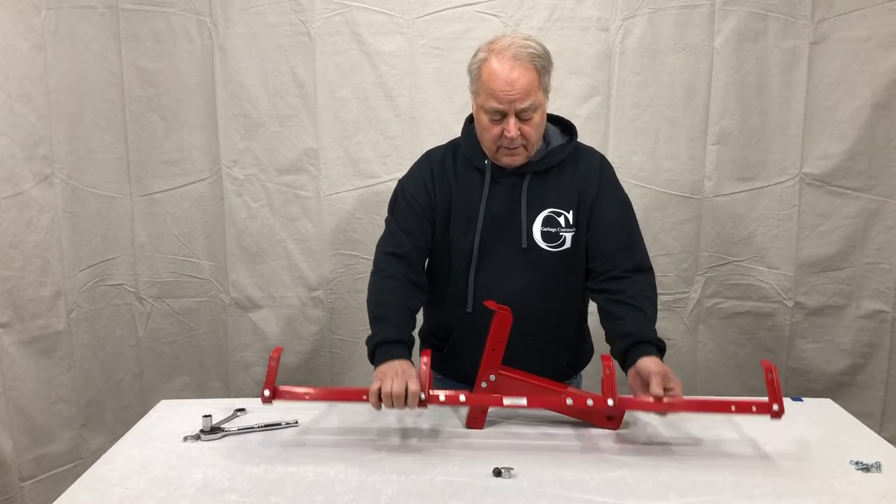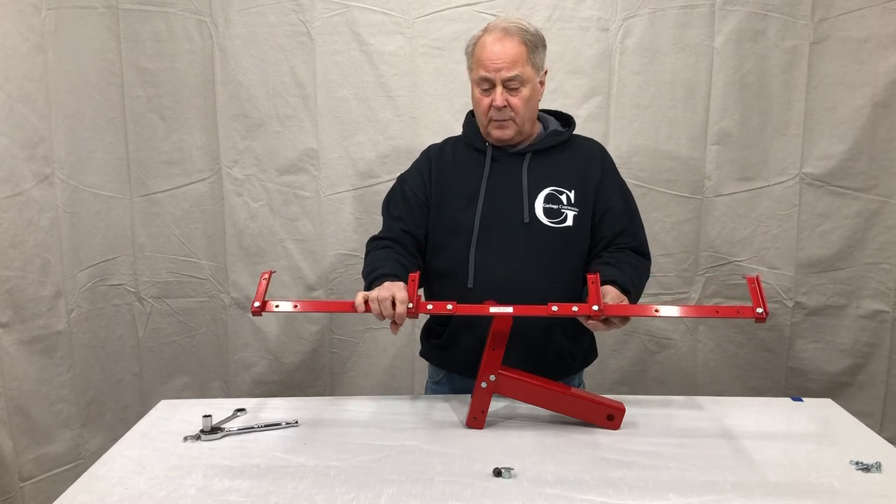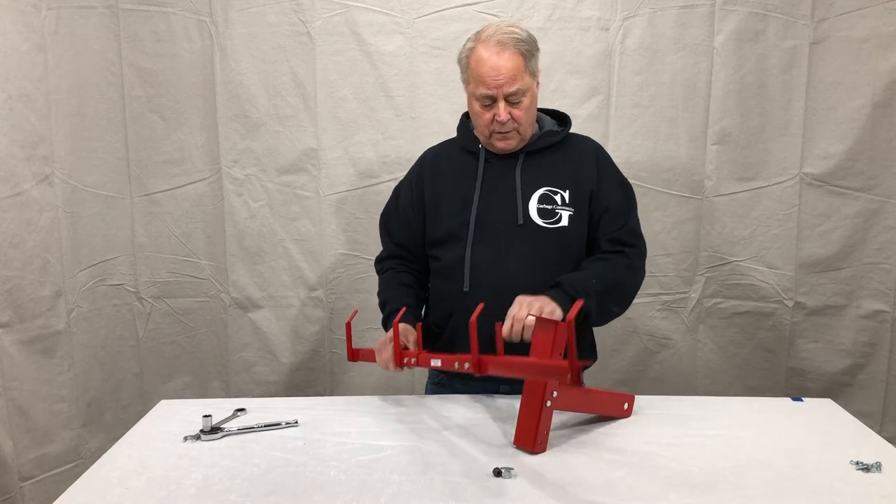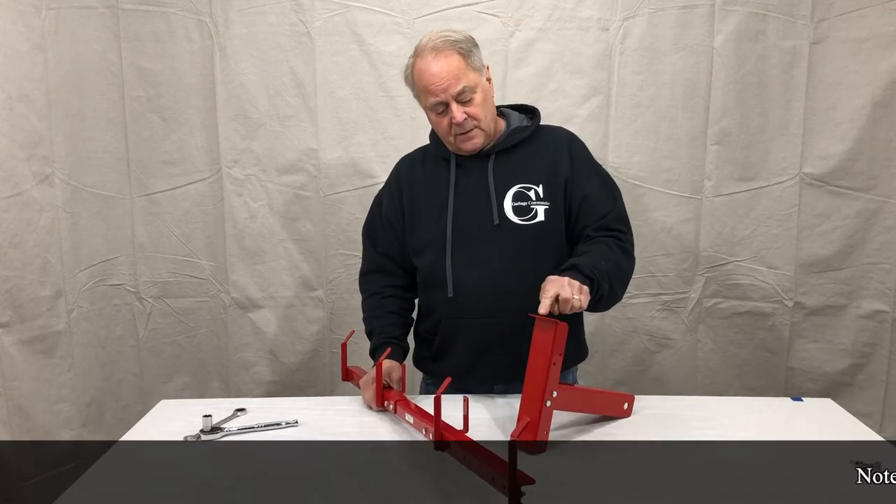Now we're going to take our either assembled double arm, or we're going to show you how to do a single arm. We're going to mount the arm to the upright support tab.